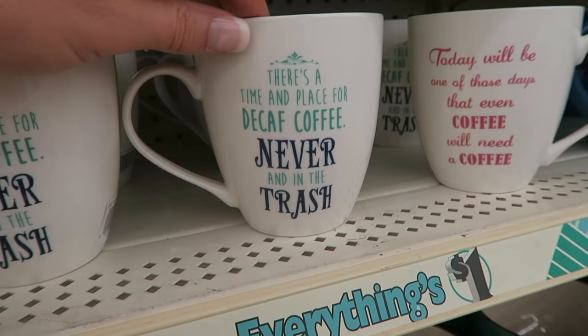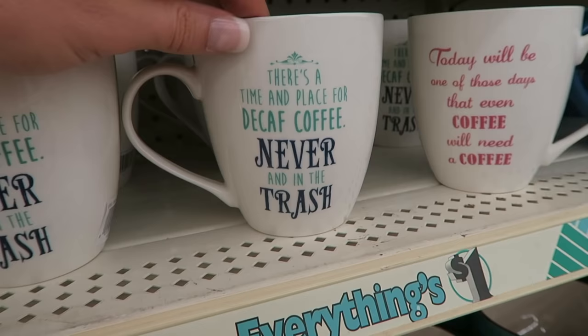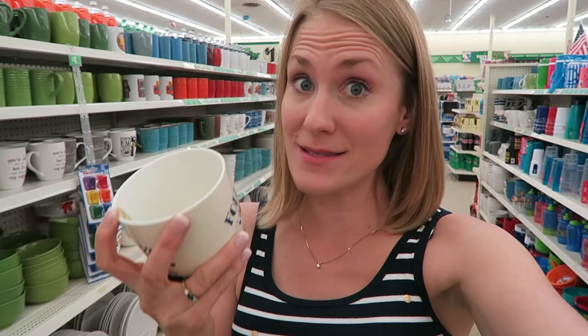Do they perceive coffee drinkers as angry people? 'I drink coffee for your protection.' There's a time and a place for decaf coffee — never, and in the trash. 'You're cute and all, but I'm not sharing my coffee.' Some of these are name brand and I do like this one: 'I followed my heart and it led to coffee.' They have a little name brand sticker right on the inside so you know if it's a good buy.